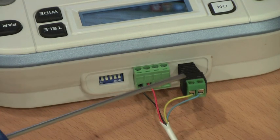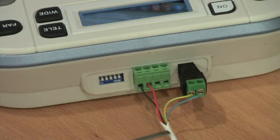You also set the language, which is preset from us, and then you give the controller 12V DC power.